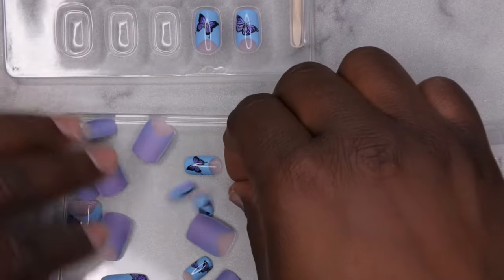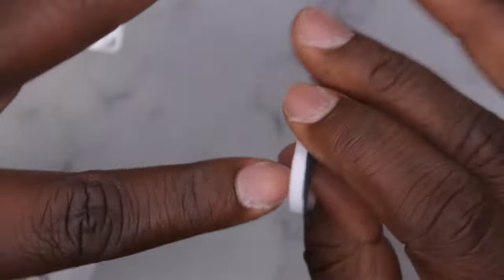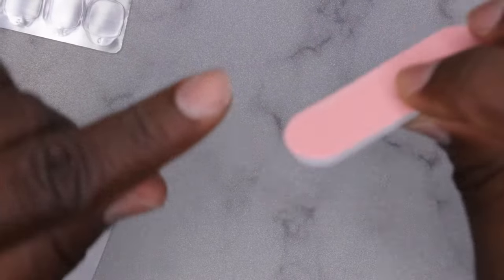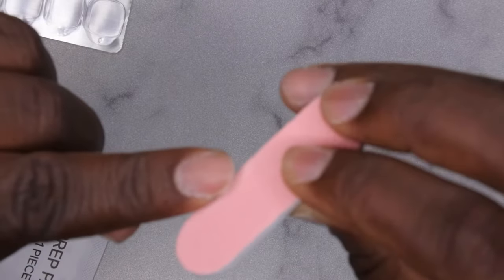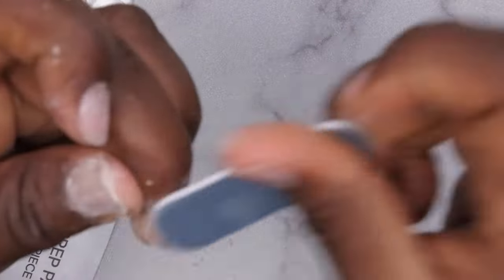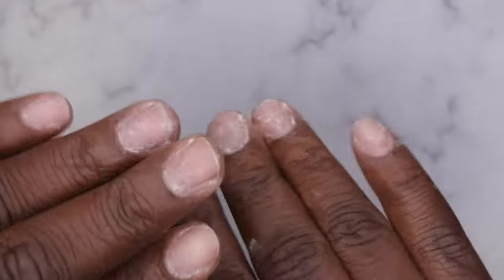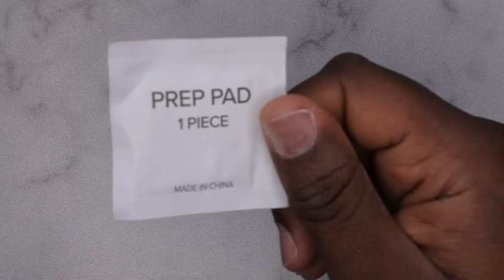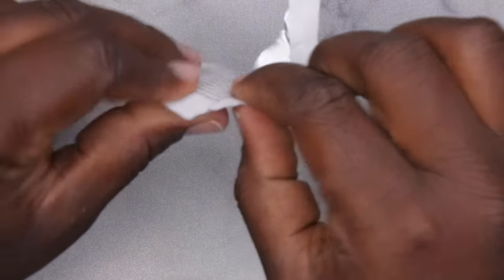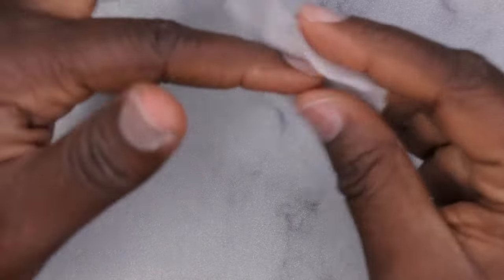I'm going to do the adhesive tabs now. First I'm going to file the sides of my nails — when doing press-ons I taper the sides of my nails as much as possible so my natural nail isn't hanging out the sides. I'll use the file that's included, and then I'll buff the surface of the nail. The nails have been filed, shaped, and buffed. I'm going in with my manicure brush to dust everything away, and then going in with the prep pad — basically an alcohol pad — to wipe away all dust and debris, wiping the nails down twice.